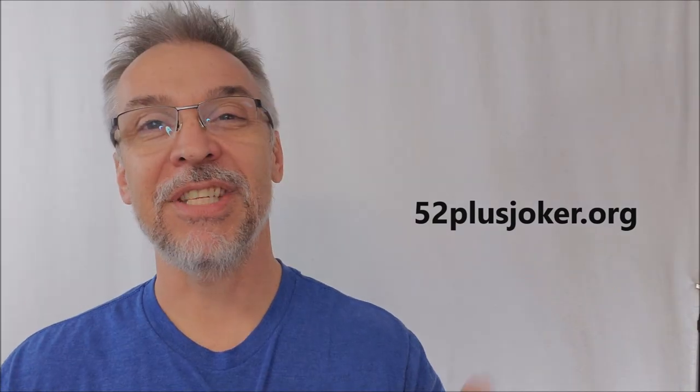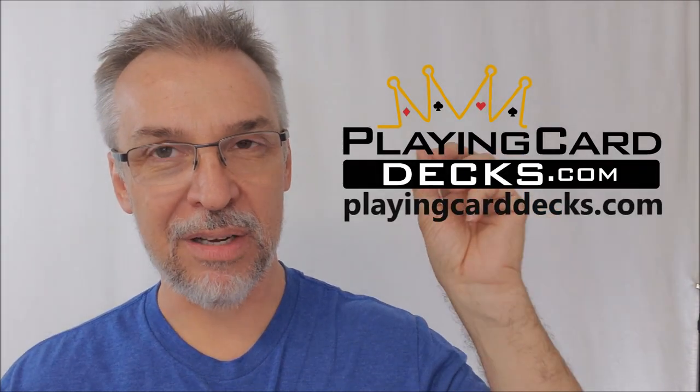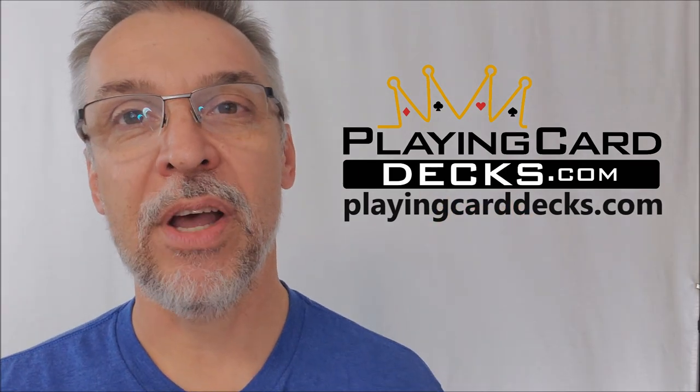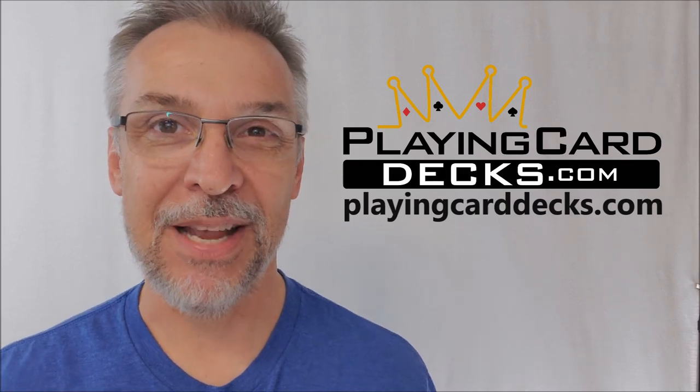I would also recommend 52 Jokers — a group of people totally into playing card history and collectibles. That's everything I can say about the new Eclipse Comic transformation deck currently out on Kickstarter. If you like this, go check it out. Big thanks to Will Roya at PlayingCardDecks.com for allowing me to have this prototype so I can do the review for you. I'll see you guys next time. Thanks, bye.